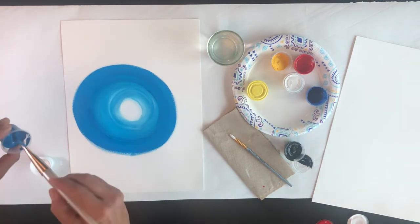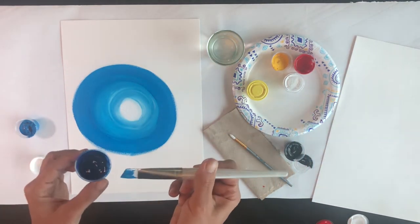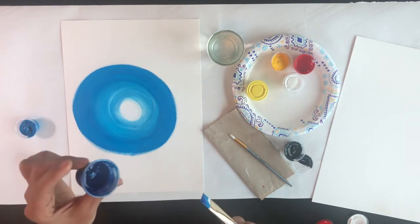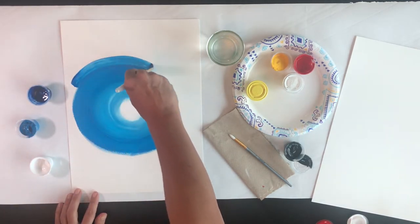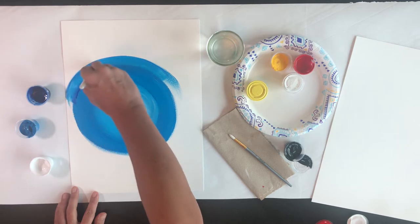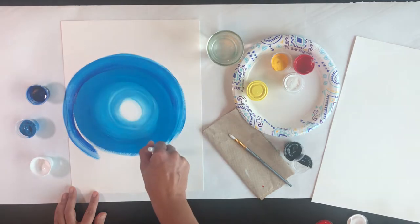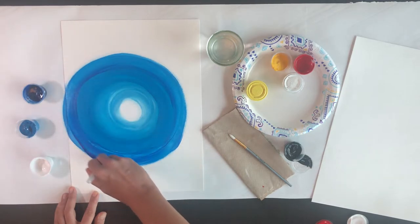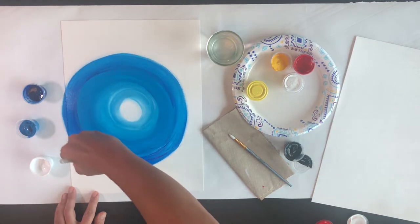Now with some of this color still on my brush, I'm going to bring in a darker blue and just touch the corner into the paint cup. These paint cups are the same ones that we use in patient rooms. And around we go. Doesn't look like I got quite enough dark blue there, so I'm going to grab just a little bit more. As my circle starts to get too big for the paper, I'm just going to go right off the edge.